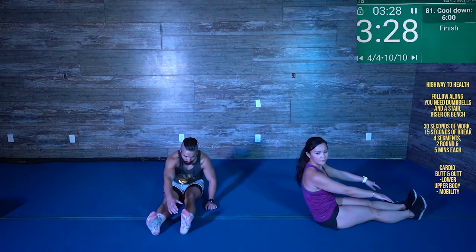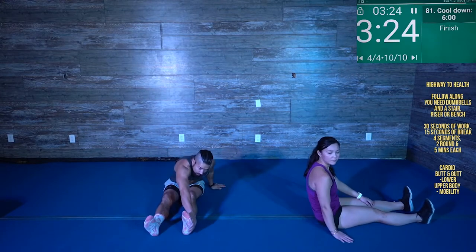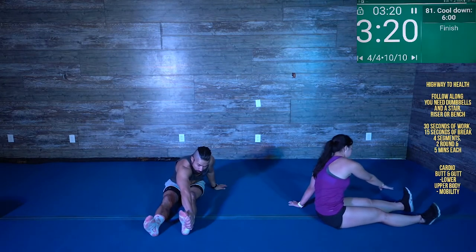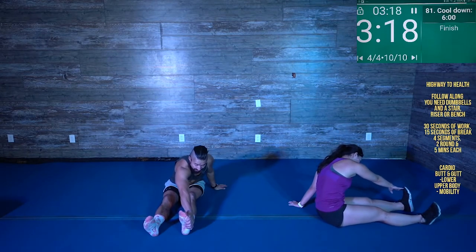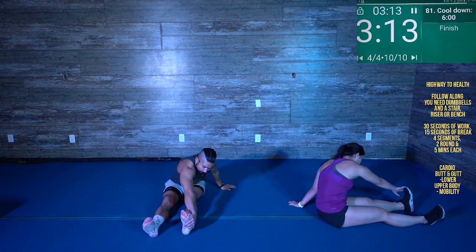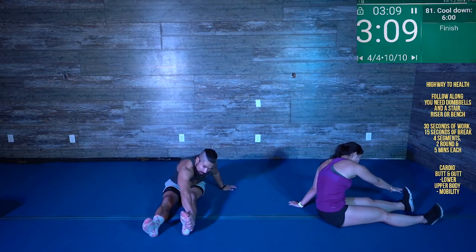Kick your legs out. We're going to go cross body. If you can, use this as leverage and try to reach to the outside of the opposite foot. We're going to stretch out your back. Depending on where you're tight — right now I feel it all throughout my shin and my IT band, the side of my leg. You might feel it into your upper back or your low back, depending on what is most tight.